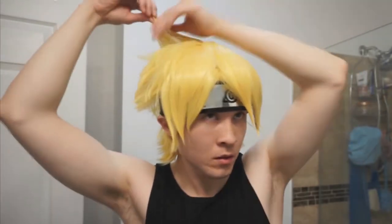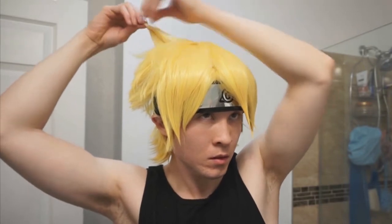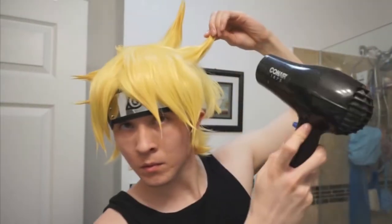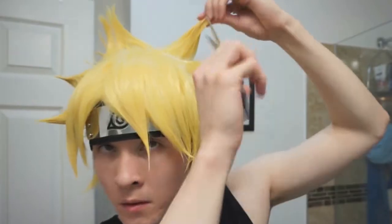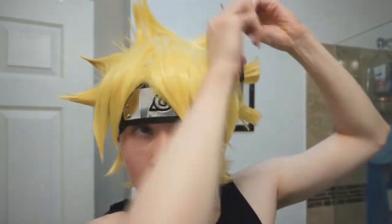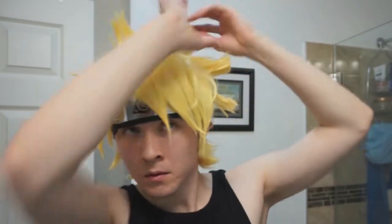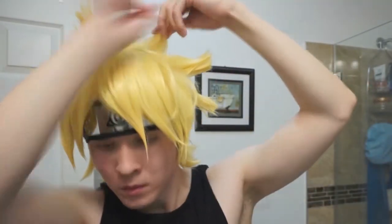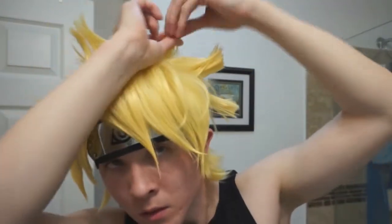Don't worry about making it look perfect yet — I'm just setting up the base so I know what spike will be where and how I want the general look and feel of the wig to be. Now I've finished my base, so next I'm working on refining the wig and adding final touch-ups. In this case, I felt the wig was a bit too long, so I'm trimming the ends of all the spikes down. The technique of how I spike it doesn't change — it's still hairspray, blow dryer, and hair gel. Repeat until you like how it looks.